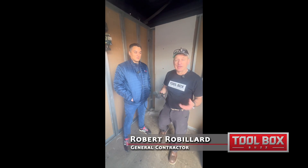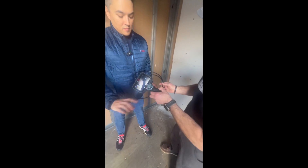We're at the World of Concrete Bosch booth. I'm here with Brandon. We're talking about their new inspection camera. Can you run us through this?